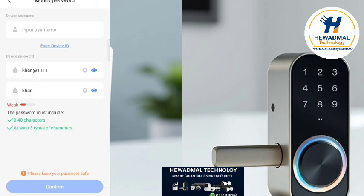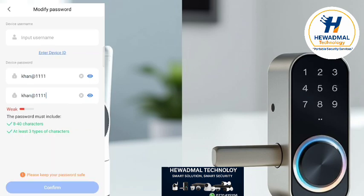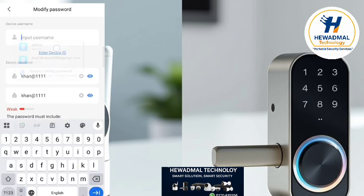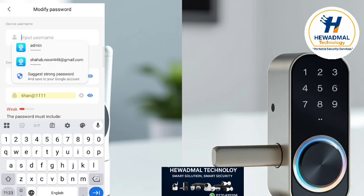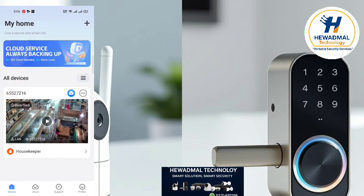Let's change the password. We are setting the password as '1111'. After the password, we are going to change the device name. Admin is a good name, but you can create your own ID. After creating it, confirm — the password is changed.